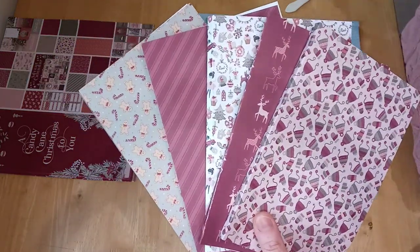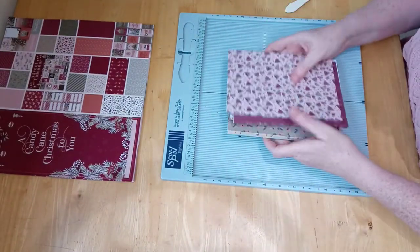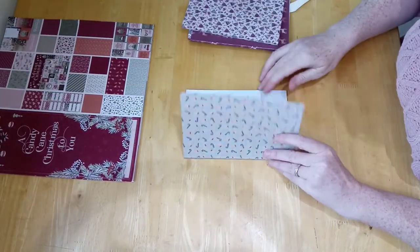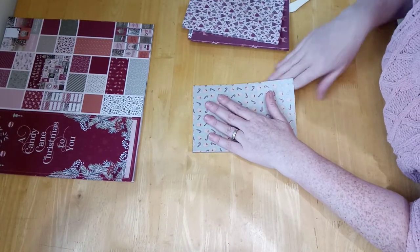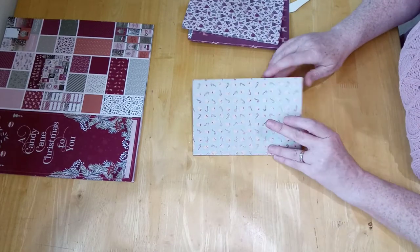You get some idea of the paper pad there — gorgeous, beautiful. What I'm going to do now is bring this back. We don't need that anymore. Now what we're going to do is stick them down.